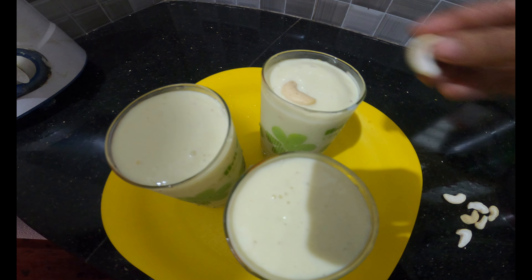Guys, we will have to cook it for a special item. I will cook it for a special item. Now we will serve this in the glass. Let's put it in a bowl.